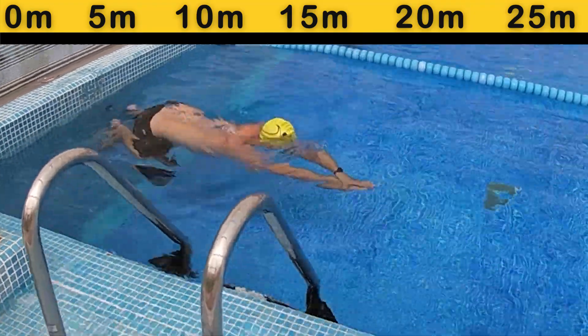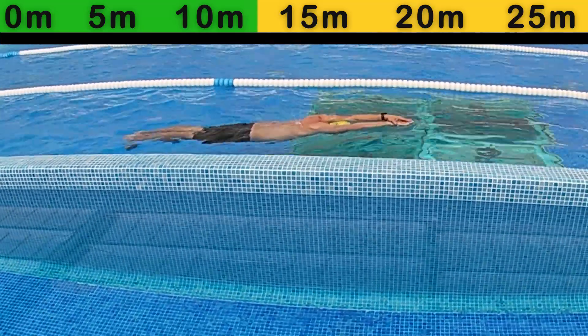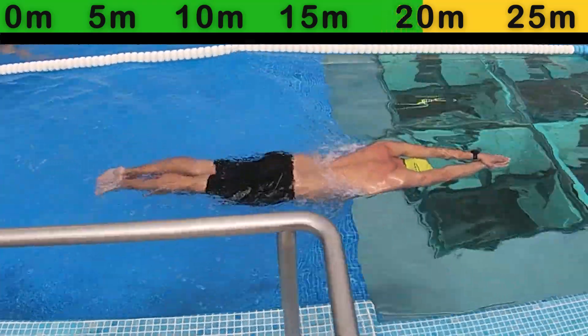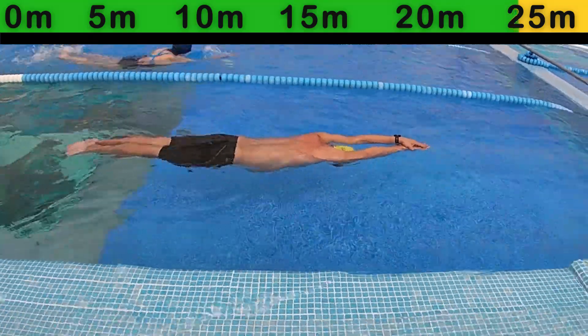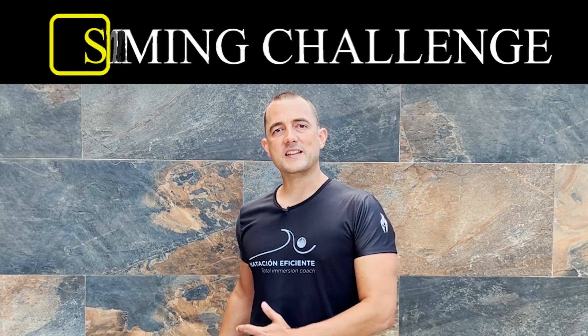Now I will invite you to participate in an exciting challenge, but first I want you to see how many impulses I need to cross 25 meters in streamline position. As you can see, I managed to move 25 meters with only two impulses. The challenge is to move 25 meters with as few impulses as possible.